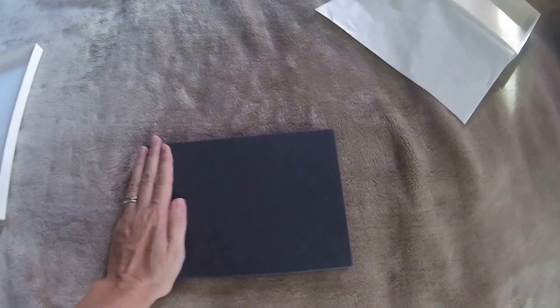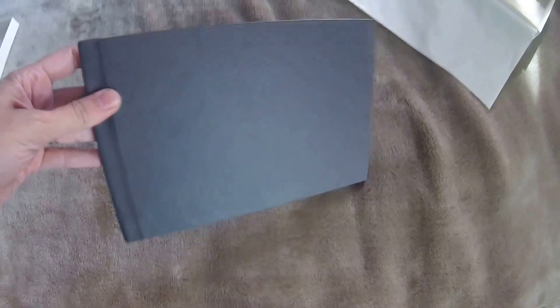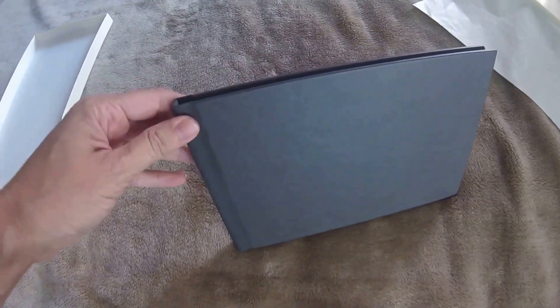It's a smaller book, as you can see. It's 6 inches by 8 inches. And it has the option to have linen covers or this alternative leather cover, which feels really nice. This is a smoke color.